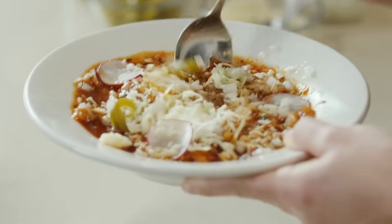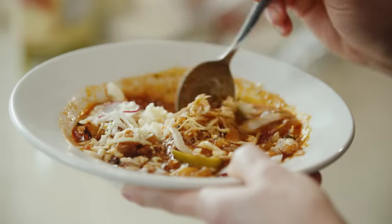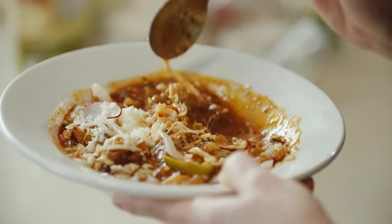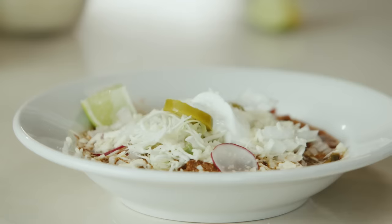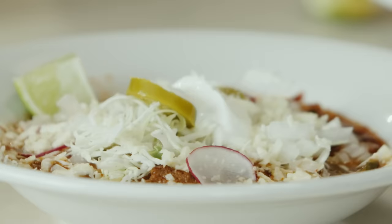I want to get a little bit of everything. Mmm, that's good. I love the char — it's fantastic. Tastes like we've been cooking it all day. The sweet hominy, the salty cheese, the crunchy coleslaw — this is a perfect dish. Click the link below for this full recipe, subscribe to the Publix YouTube channel, and check out the Aprons Cooking School online playlist for more from our chefs. Thank you.